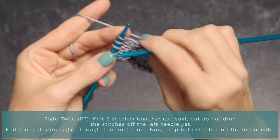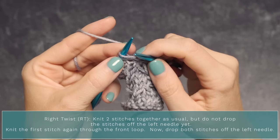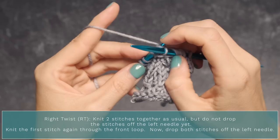Let me show you again: knit the next two stitches together but don't drop them off, then knit the first stitch again through the front loop, and then drop them both off. And that is it.